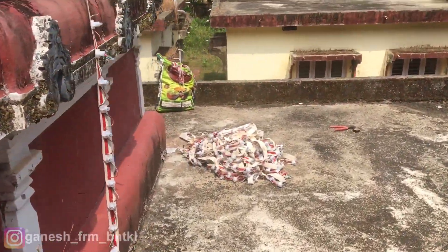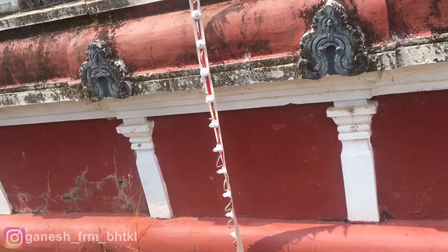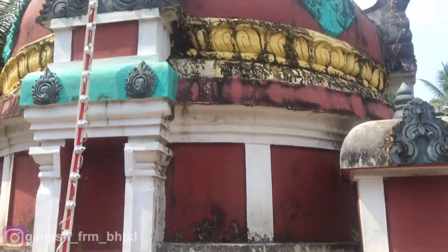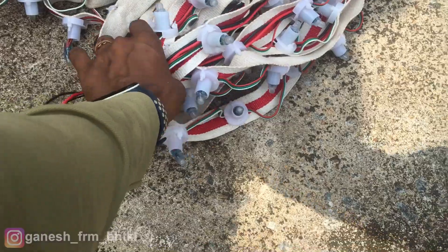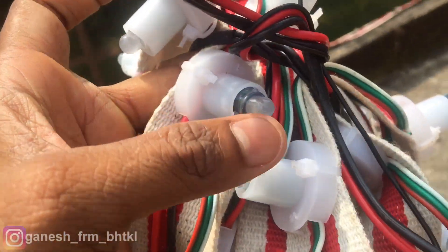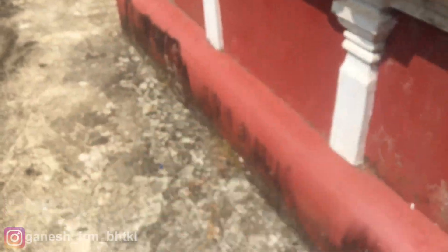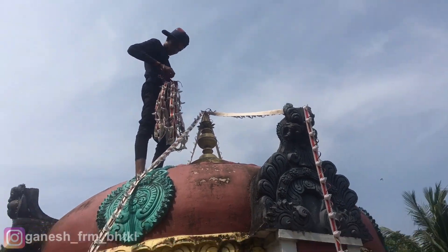I'm going to set it to 100. This is the SMPS. It's the same kit. Every loop is made. So I'm going to set it up. Next, I'm going to set it up.